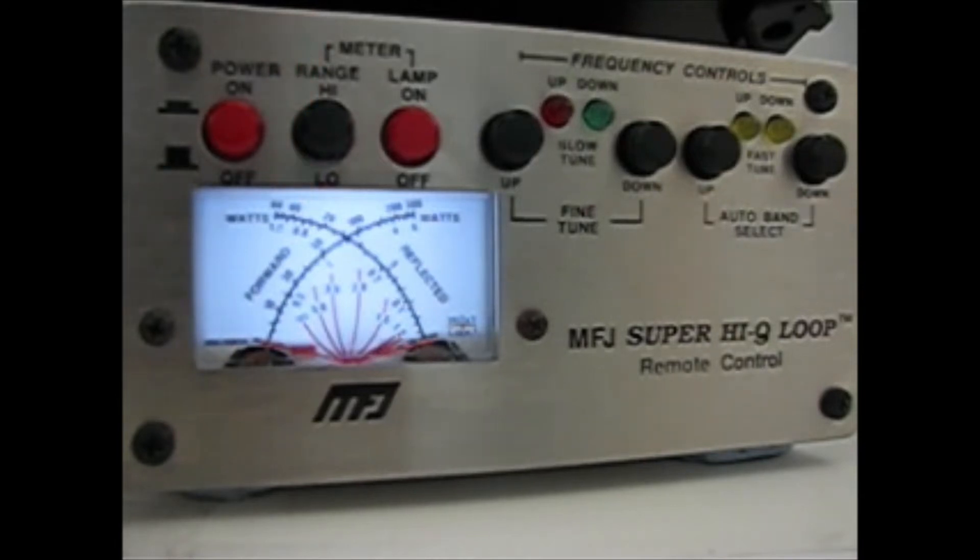G0MRR here. This is a recording on the MFJ Super Q Loop High Q Loop remote controller, giving you some ideas how I use this controller. Having had the 1788X for seven years now, it's given me no trouble whatsoever, and I have it at nine meters high, horizontal.